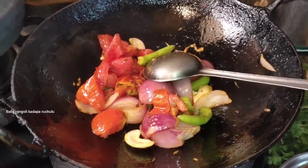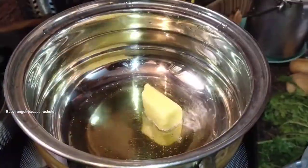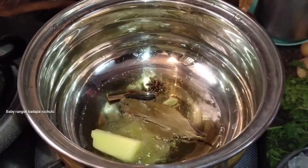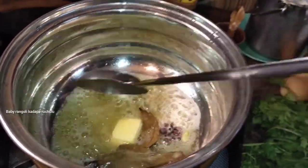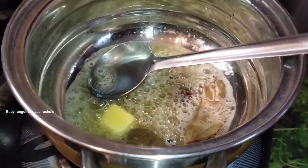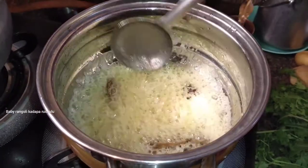We will fry it. Then make a bit of a mix. After cooking, put it in a plate, then mix it in a bit. Mix butter with oil. Add 1 tablespoon and mix it to a soft consistency.